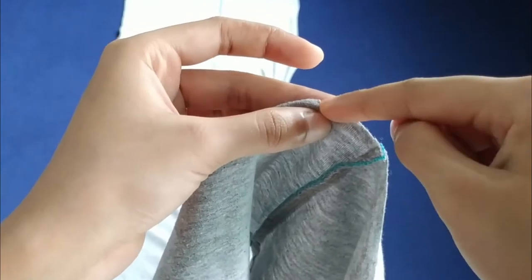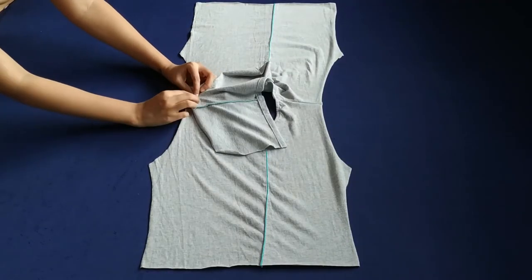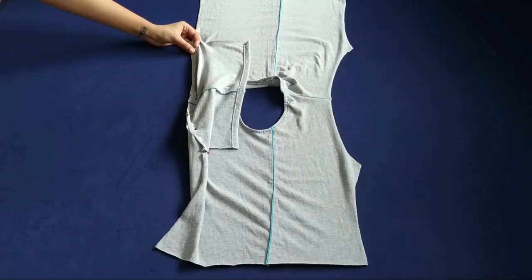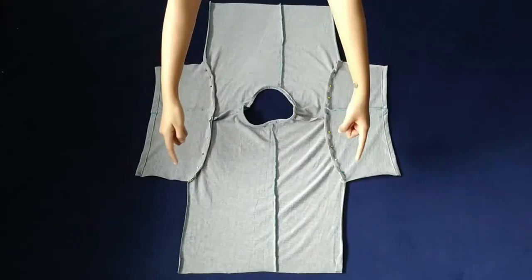The next step is to match the notch with the shoulder seam and then pin it. Then of course stitch it with a straight stitch.